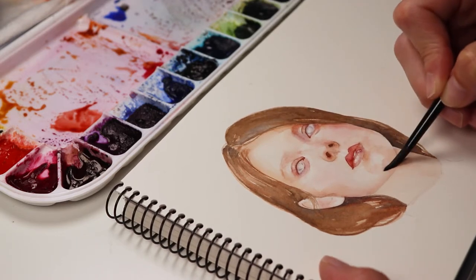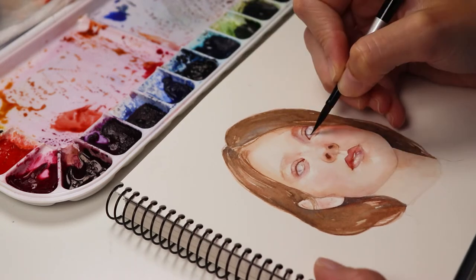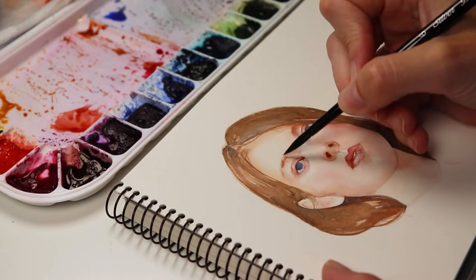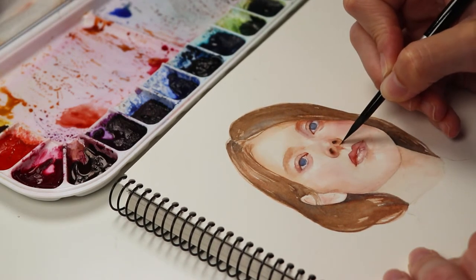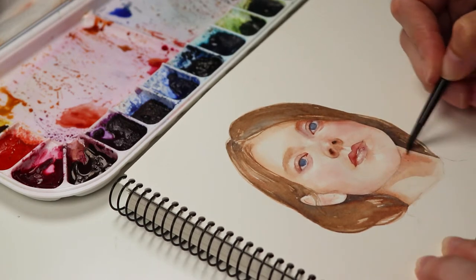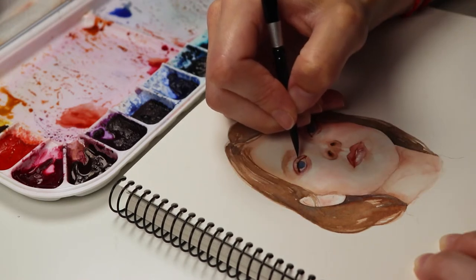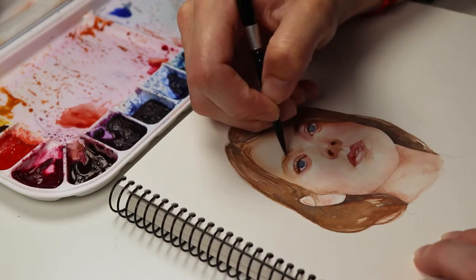I'm not too worried though, because I hope that even if there's any unwanted texture I will be able to cover it with the colored pencils later. If you have any questions about the watercolor process you can leave them in the comments below and I will try to reply or to show it in a different video. But this one is mostly for me to get started and to get things moving.